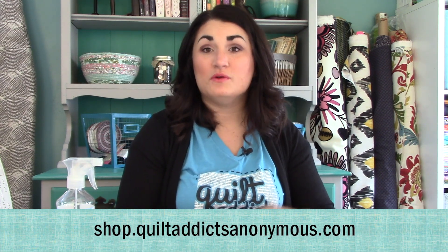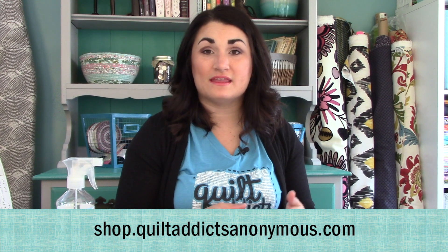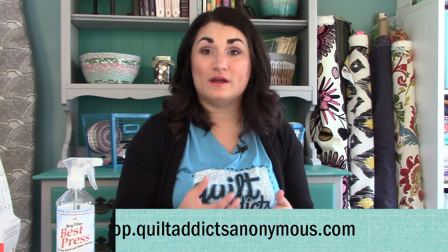Thanks so much for following along. You can get all the supplies you need to make the oval, the original Jelly Roll Rug pattern, Jelly Roll Rug Squared which is the rectangle version, and now Jelly Roll Rug Colossal which is the circle version at shop.quiltaddictsanonymous.com. We've got all three patterns, all the supplies, and of course videos on how to do each one, plus how to wash it and how to fix it if it isn't flat. I'm going to put a playlist of all our Jelly Roll Rug tutorials in the description. Until next week, happy quilting.